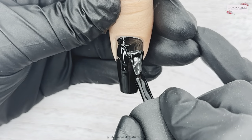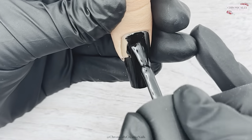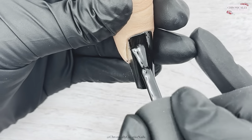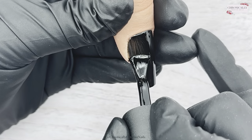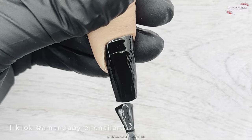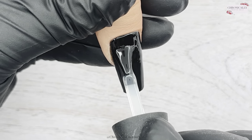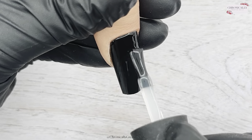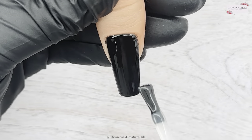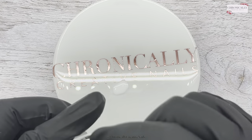I did a version of this in the advent and I wasn't happy with it — I tried different techniques and they just didn't work. Then I saw this lady called Amanda Byerney — I'll put her name on the screen so you can check her out — and I saw how she did it and it was perfect. I wanted to have a go at it and redeem the last one I did.